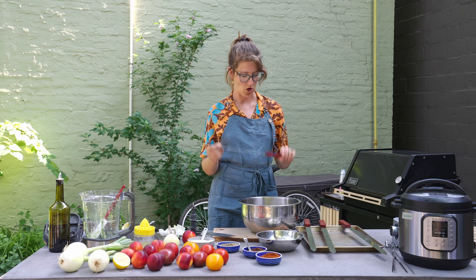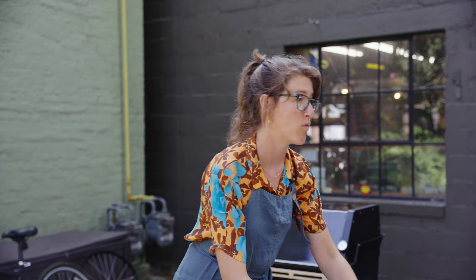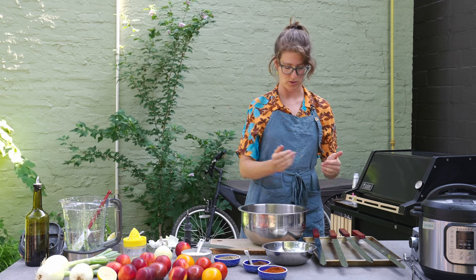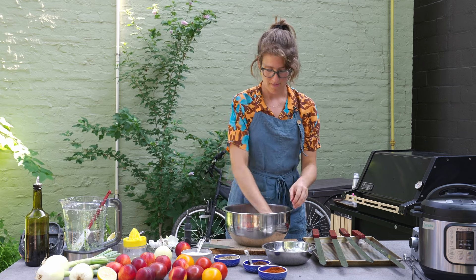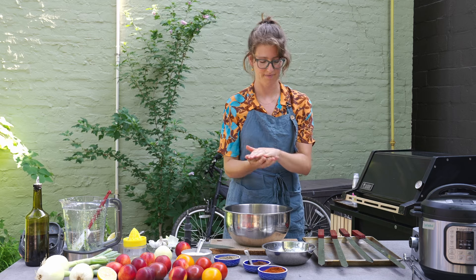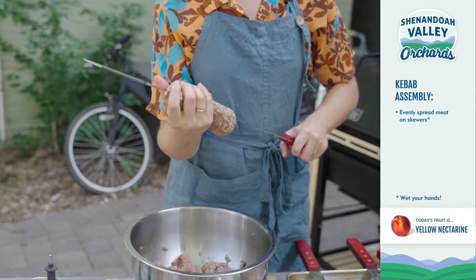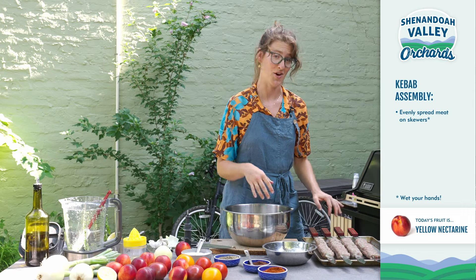I am using these Kurdish style skewers — nice and flat and wide. I'm going to have a bowl of water with a little bit of lemon juice in it, which is going to help me season the meat and keep my hands moist as I'm adding it to the skewer. First, wet my hands. I want to make about a ball of meat like this, kind of flatten it and then put it on the skewer. This is a bit of a balancing act because you don't want super thick parts and super thin parts — then it'll cook at different speeds.